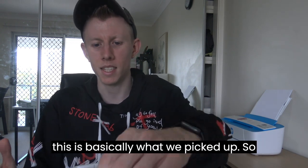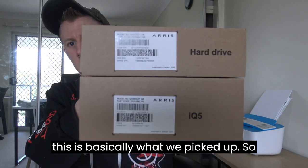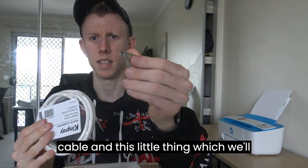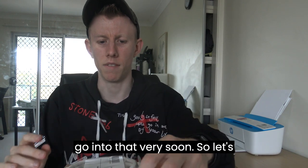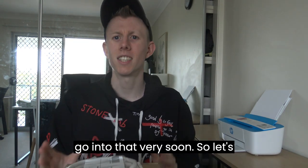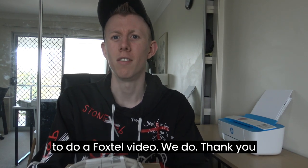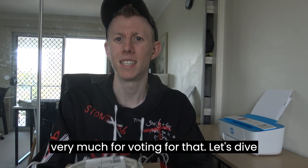I picked up the equipment today and this is basically what we picked up. We've got two boxes, a cable, and this little thing which we'll go into very soon. Thanks again for voting to do a Foxtel video — we do thank you very much for that. Let's dive in.